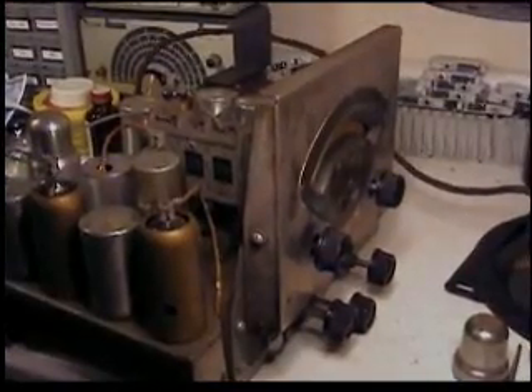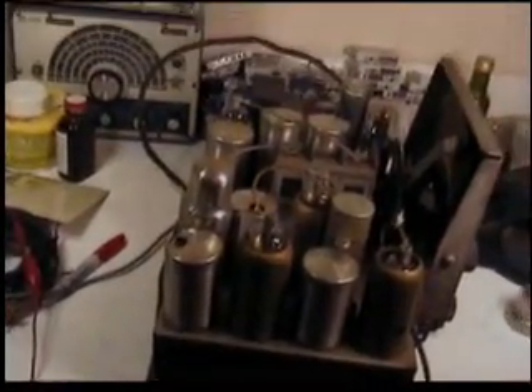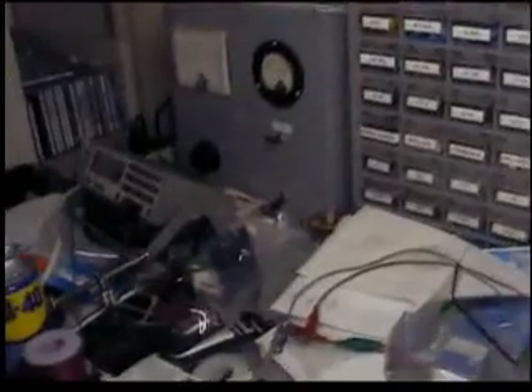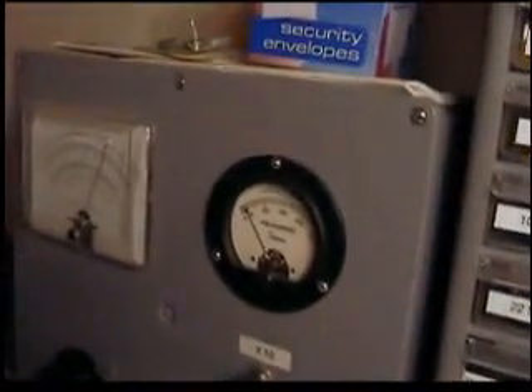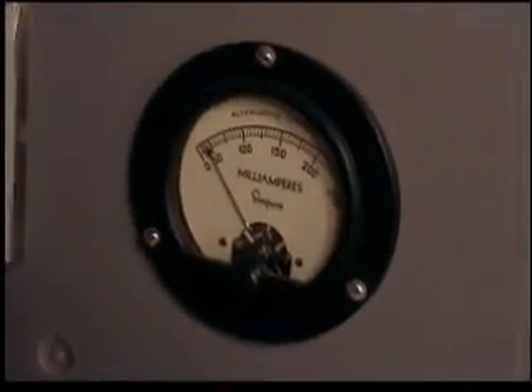Here's the Atwater Kent 487. I've checked out all the major coils and haven't replaced any caps yet. Ed told me that it did play and then it stopped. So what I'm going to do is go over here and turn on my Variac and move that up slowly, watching the current meter. And it doesn't look like anything's wrong.